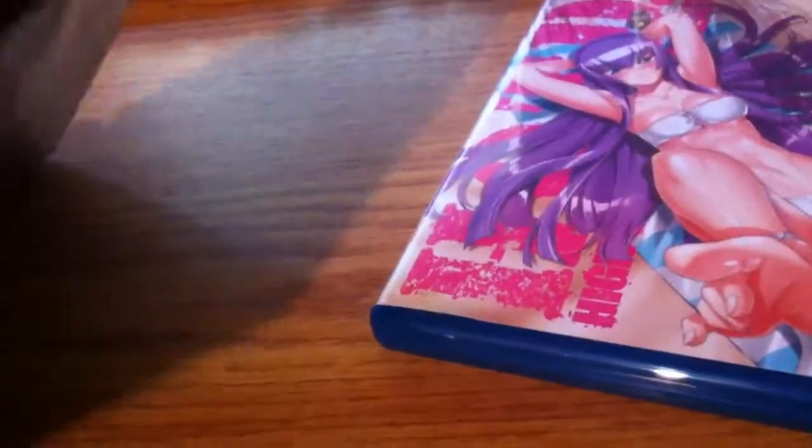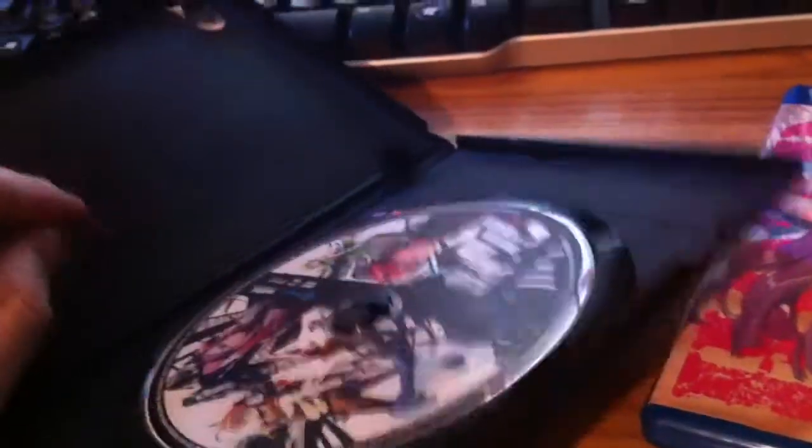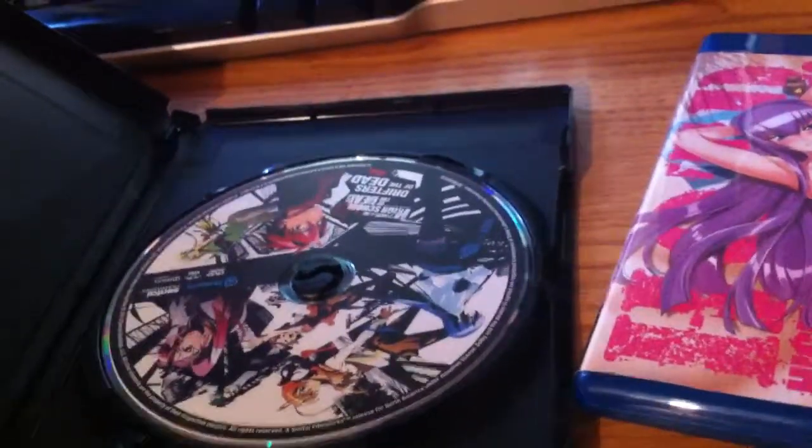Blu-ray first shown, and DVD — same thing. Very, very thick DVD case. Maybe they were upgrading their DVD cases.